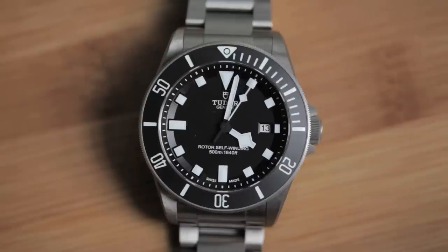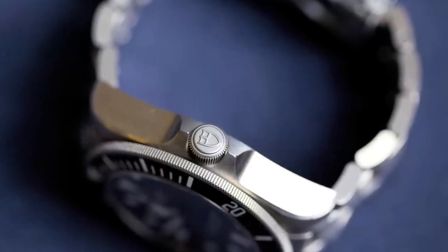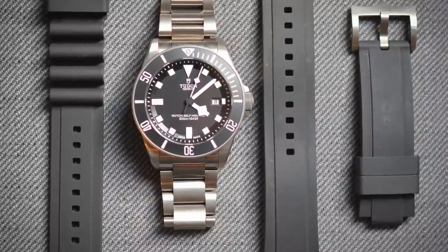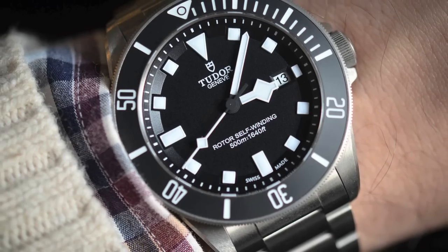This watch is really interesting for a few reasons. First of all, it's not sold in the United States, so getting your hands on one here in the US is difficult. But what makes this watch so interesting from a functional standpoint is that it's really an unabashed tool watch — a watch that you can wear every single day and never have to worry about. It's going to last through anything.